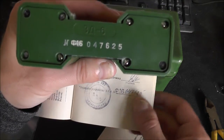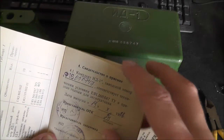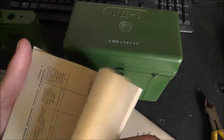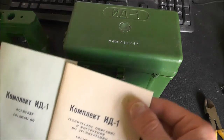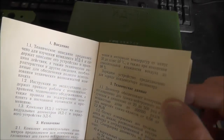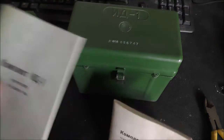The second number there is the serial number for the charger, presumably for record keeping. And I would say this is the instruction manual. So this is for records and this is your instruction manual.